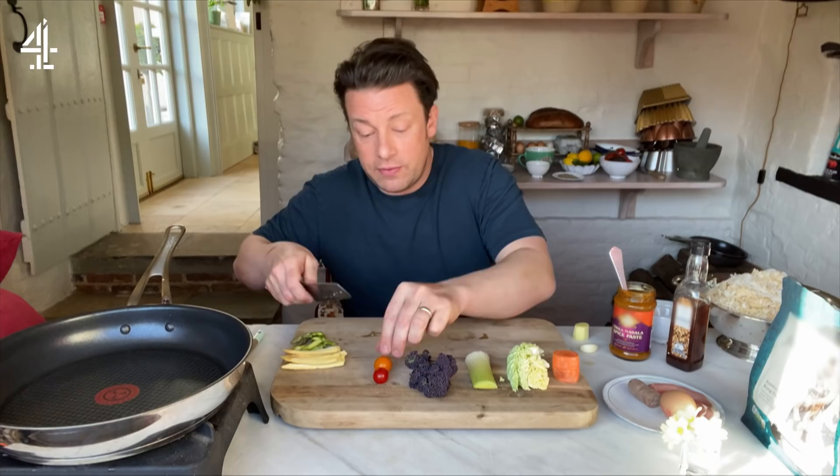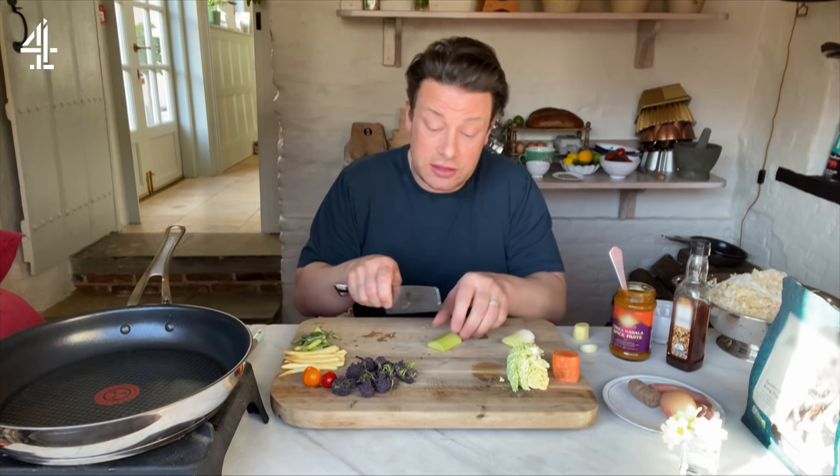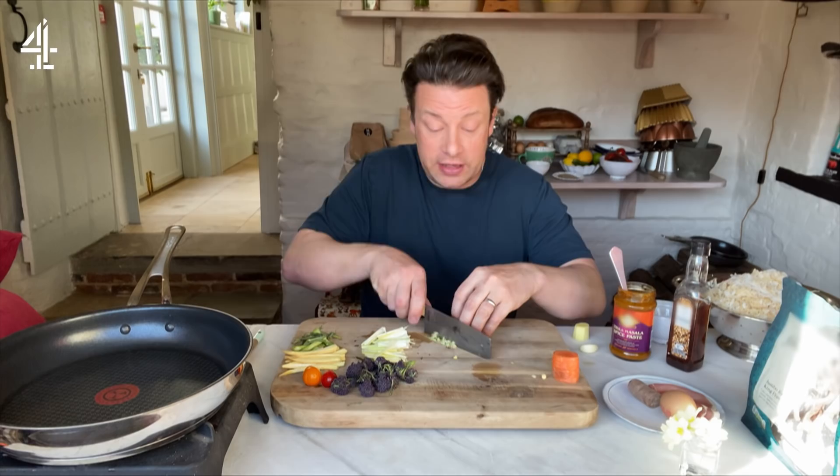I'm just going to slice the asparagus. The tomatoes can go into quarters. Sprouting broccoli here — you can use regular broccoli or cauliflower if you like. When it comes to the leek, you could use onion or spring onion, and I'm going to finely slice that. For the cabbage, you could use savoy cabbage, Chinese cabbage, spinach, bok choy, or pak choy.